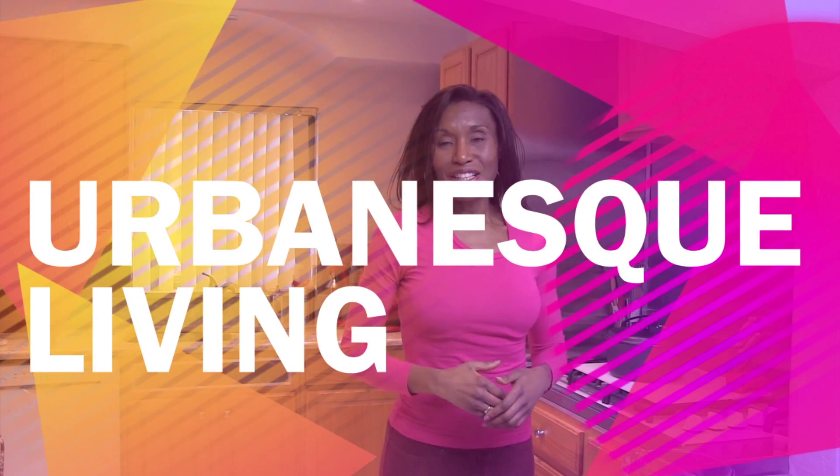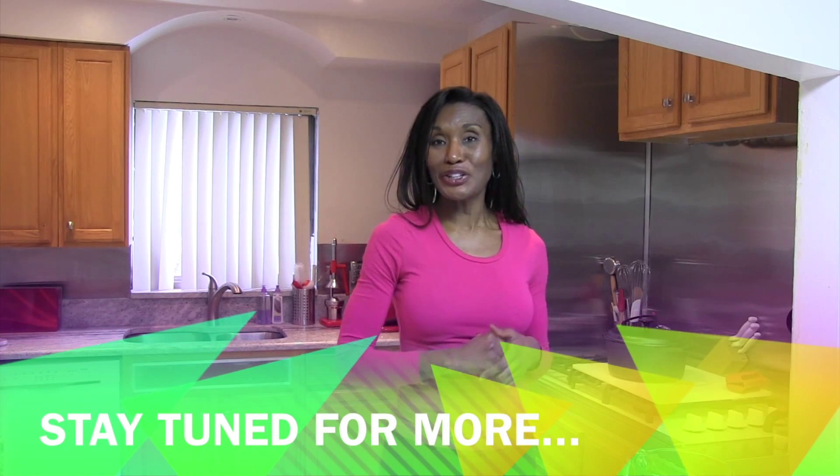Hi, welcome to Urban and Splitting. I'm your host, Chef Tish Tanzil, and today I'm going to show you an unconventional way to make soup in the oven and not on your stove top. Stay tuned.